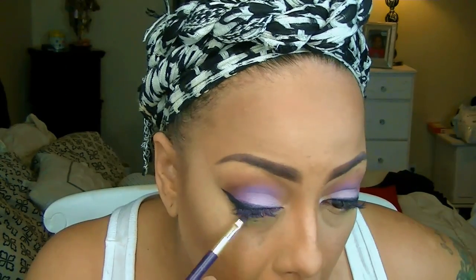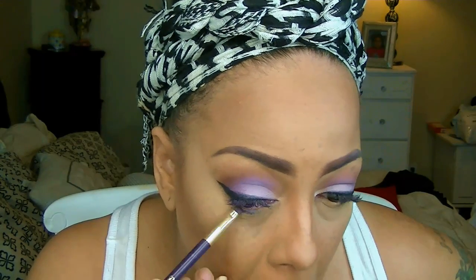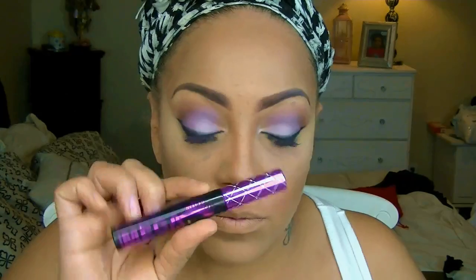To line my lower eyelids I'm going to be using LA Girl's gel eyeliner pencil. This pencil is really soft — I'm not a huge fan of eyeliner pencils, but this one is very soft. I'm going to take one of my Sonia brushes and smudge that into my lower lids.